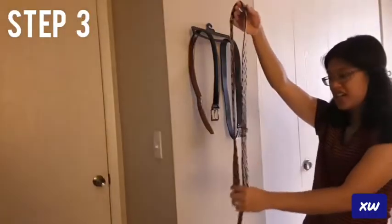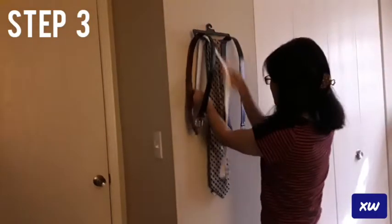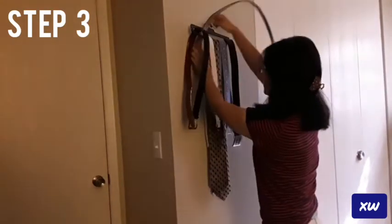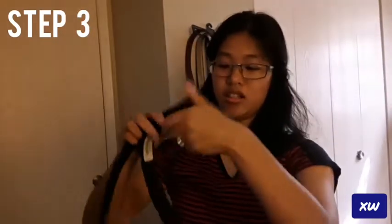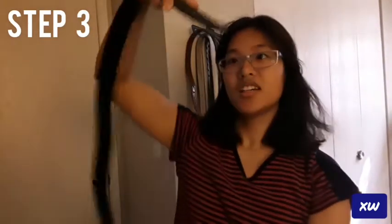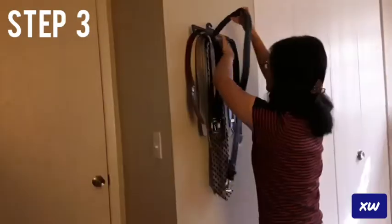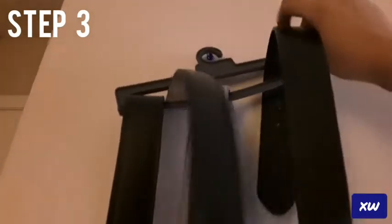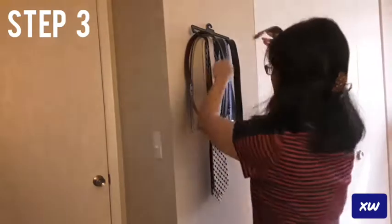My husband's ties. You want to make sure the end is going in first — not the buckle, but just the end where the belt loops are at. You slip it through here. That way it's easier to slip through the loop.